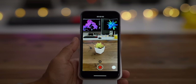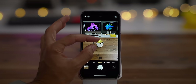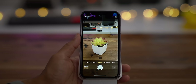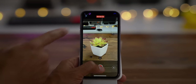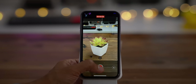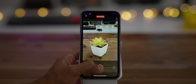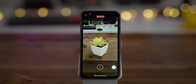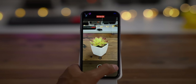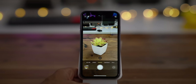Instead of having to switch over to video mode to take a video when you're shooting photos, you can save time and catch that precious moment right from photo mode. Simply press and hold the shutter button and it starts taking a video — you can see the timer at the top. When you're done, just release and the video stops. If you slide to the right while holding, Quick Take will lock in video mode and continuously shoot video until you unlock it or press the stop button. You can also take photos while in video mode.